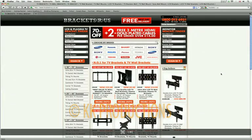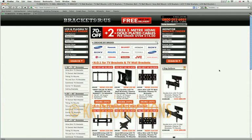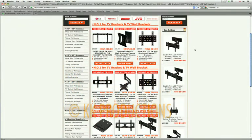Hello and welcome to Brackets R Us. We made it easy for you to find the perfect bracket for your TV.